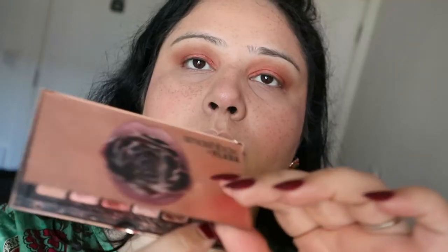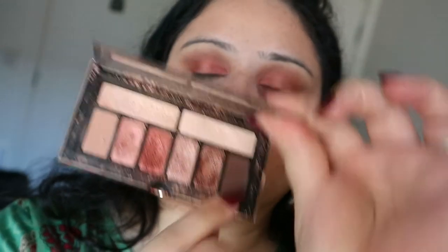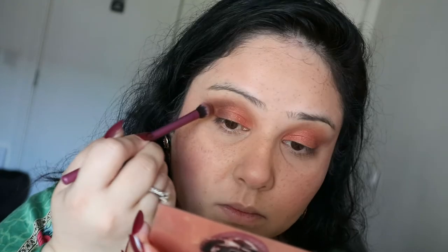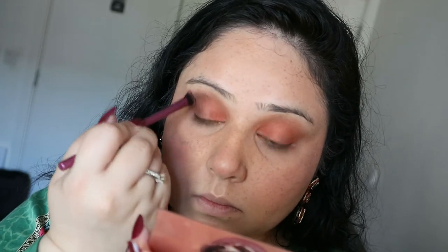Then I'm using the dark brown matte shade at the end of the palette on the outer V of my eye, just to give more depth and shape. I'm buffing and blending all of that color in so my eyes look more defined. Next, using that rose gold shade with a small flat brush and adding it to the lower lash line so the whole look ties in nicely.